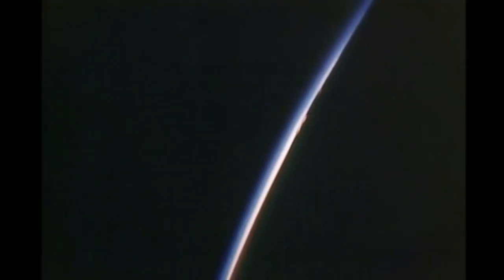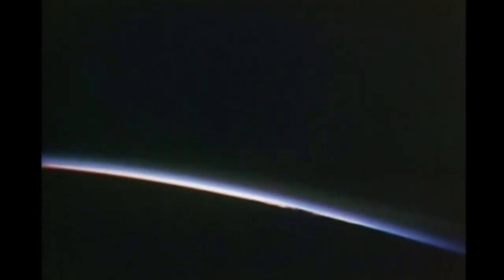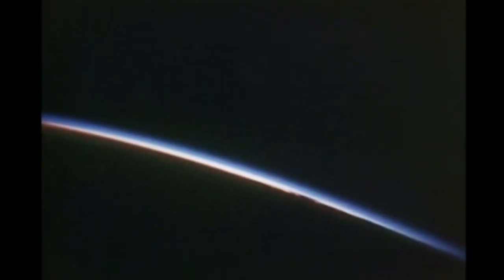You notice that in zero-G, when you relax, your arms tend to float up. It was very comfortable. We didn't always sleep with the nightlight on. All good things must come to an end, and you can see some thunderstorms sticking up in the limb of the Earth there on the horizon.